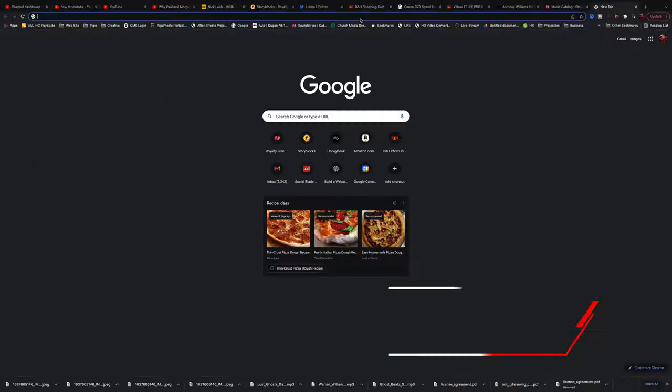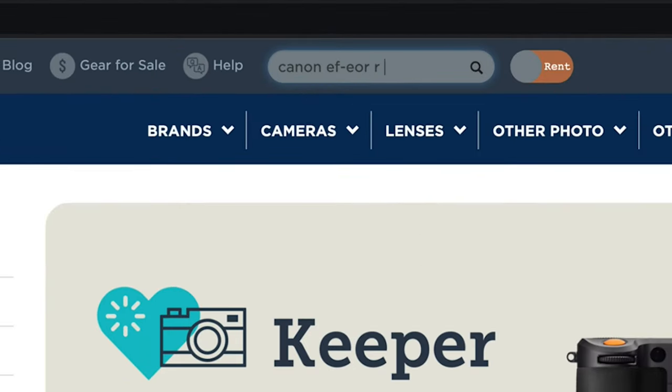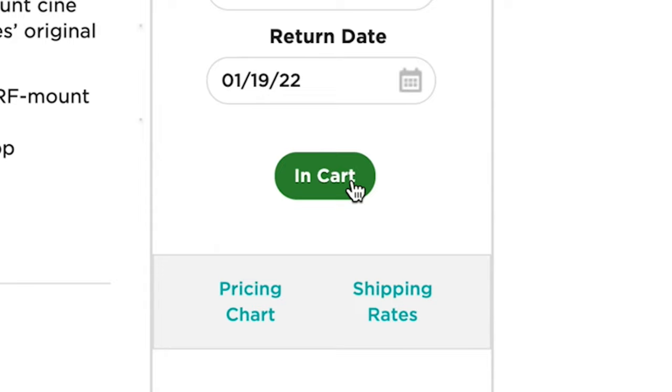Viltrox recently sent me their speed booster for the Canon C70 and Red Komodo, and I thought it would be a fun video to compare it to Canon's version of that same speed booster. So I went to lensrental.com and rented the Canon version with my own money. This video is not sponsored, but I thought it would be a fun comparison to do.